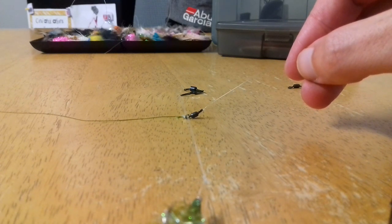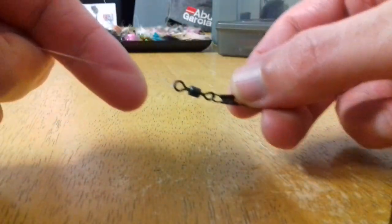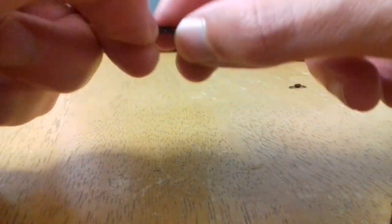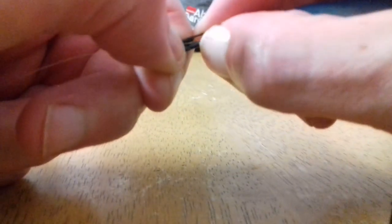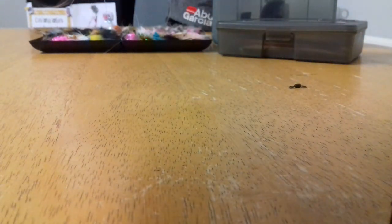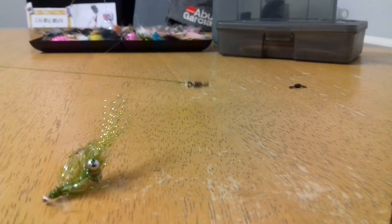Next step: select whether you want a fixed lure or a line-through lure. For a fixed lure, what you need to do is go down to the end of your fluorocarbon leader arc, tie off a link, and just put your favourite fixed lure on. There we go — as you can see, there's the dropper and we're flying.